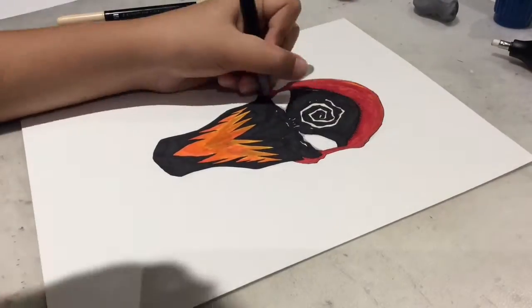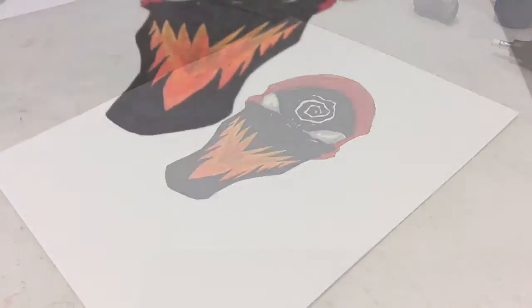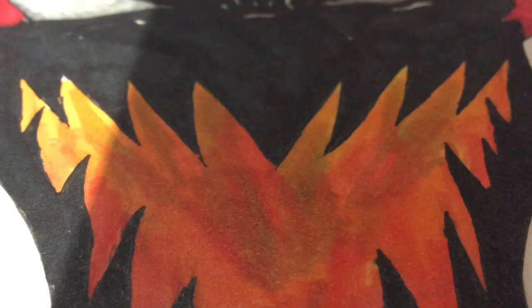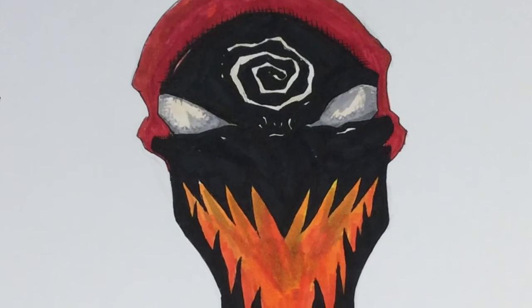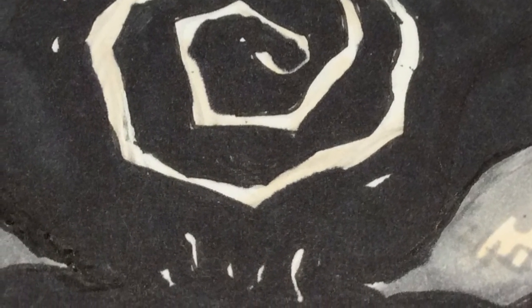I was actually surprised by how well these blended. These markers are very good — I would rate them a solid nine out of ten. The blending is just awesome. Here's my Carnage drawing made with the twin tip permanent markers. See you guys later, bye!